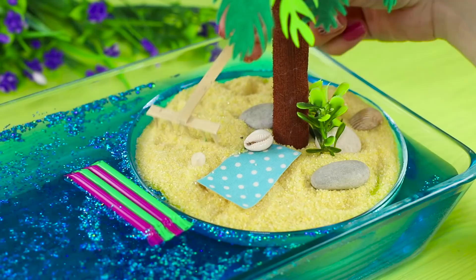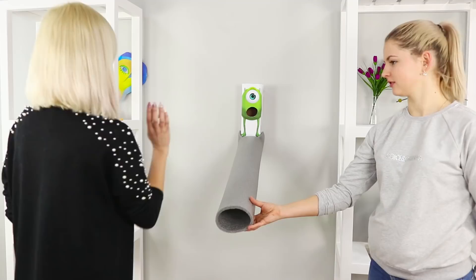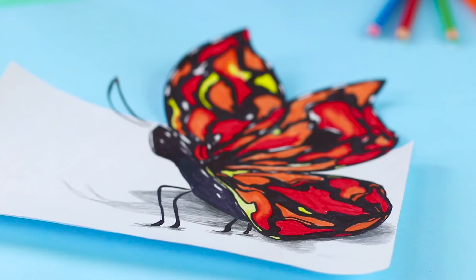Socks transformed into bunnies, a sandy beach arrives on your desk, and a beautiful butterfly appears in your room? In this video, we'll share some life hacks to save you from boredom.